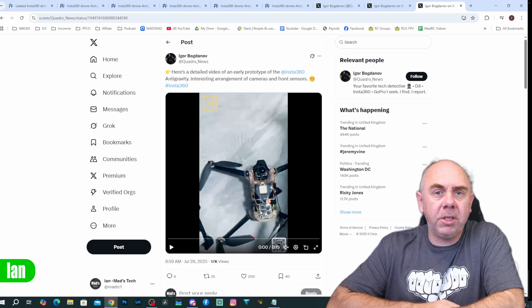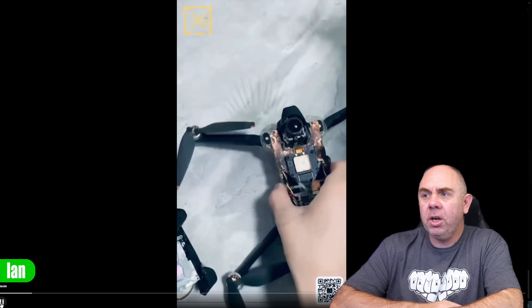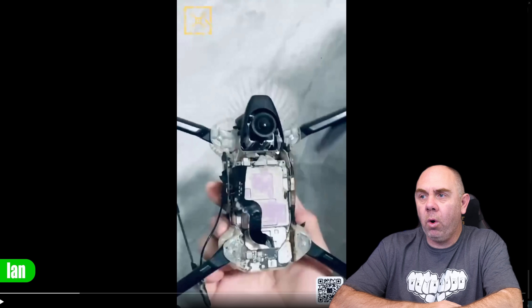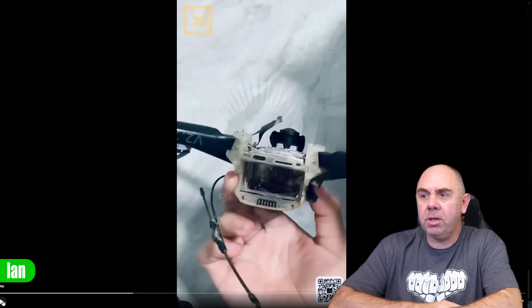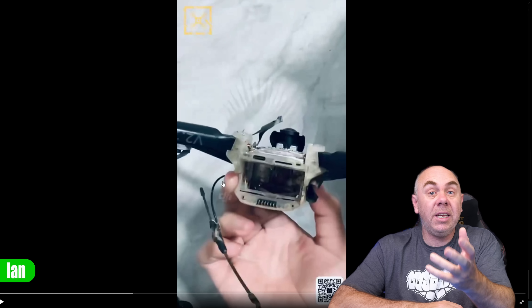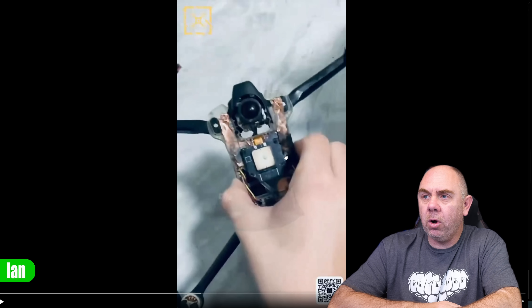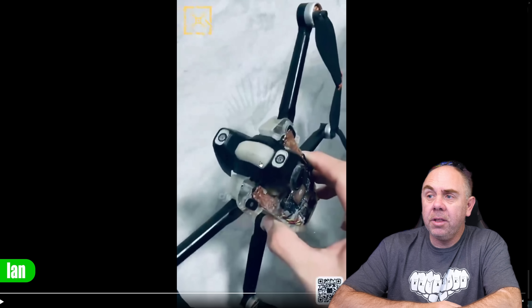A video has now leaked online showing a torn-down test unit that gives us a lot more information. On the bottom we have one of the camera lenses pointing down, one of the main PCBs, and rotating through we can see the battery bay at the back with a USB port and an SD card slot. There's an antenna cable hanging off the back — this appears to be either RC control or video transmission. On top there's another lens and a GPS module. At the front there's a large blank area and then two cameras — one at the top and one at the bottom.